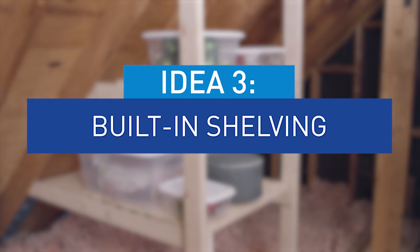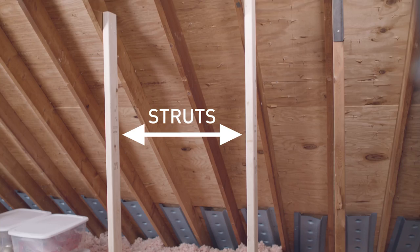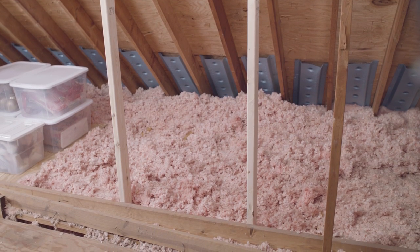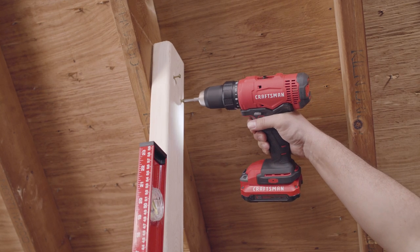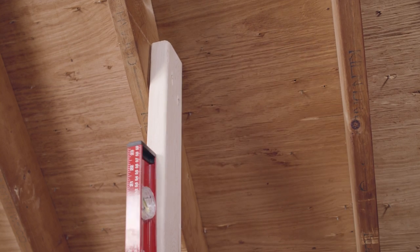One of the difficulties in most attics is the angle of the roof, which really limits what you can do with the space. So what we're going to do is install shelves parallel to the floor using the roof rafters as a support. If your roof has a strut coming from the rafter to the floor, you can use both parts as the basis for your shelves. If not, you can do what we're doing and add some 2x4s between the rafters and the floor joists to play the same role.